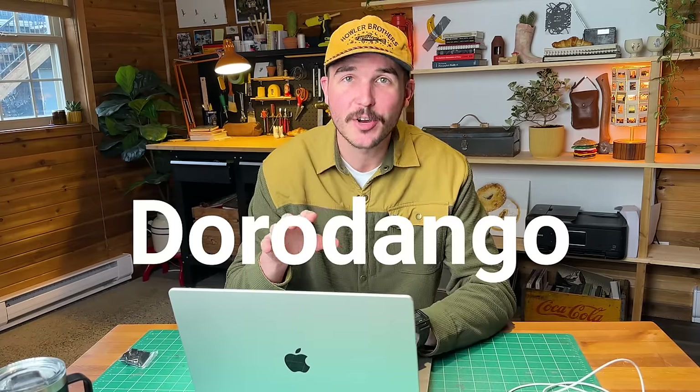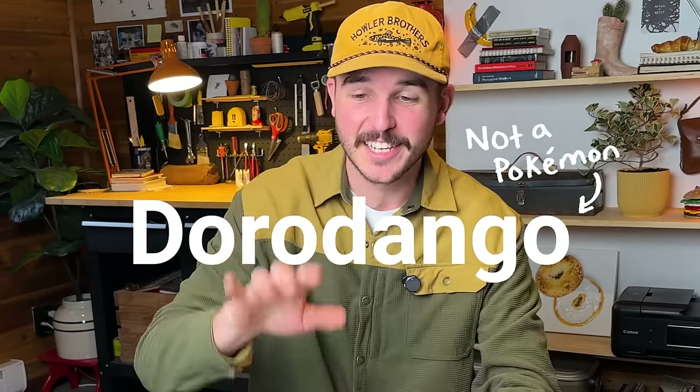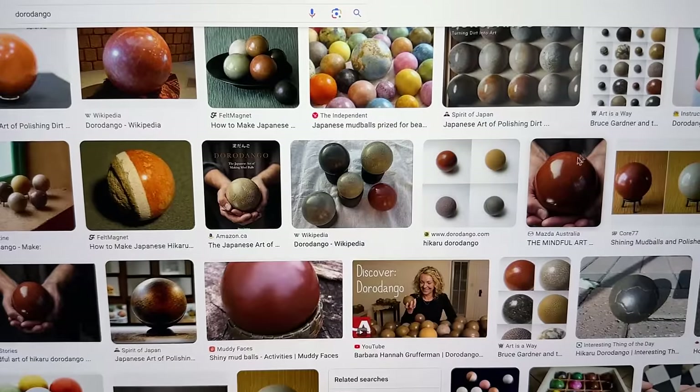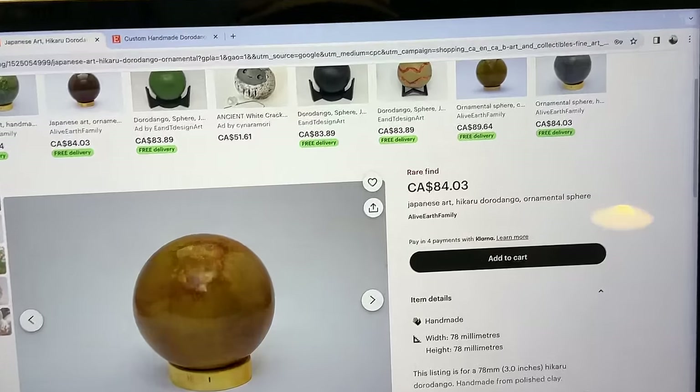There's this ancient Japanese art form called Dorodango — I think I'm saying it correctly. It sounds like a cool Pokemon, but it's not. It's the ancient art of turning dirt into a perfect shiny ball. And guess how much they're selling for — you probably won't guess $80, but they are.